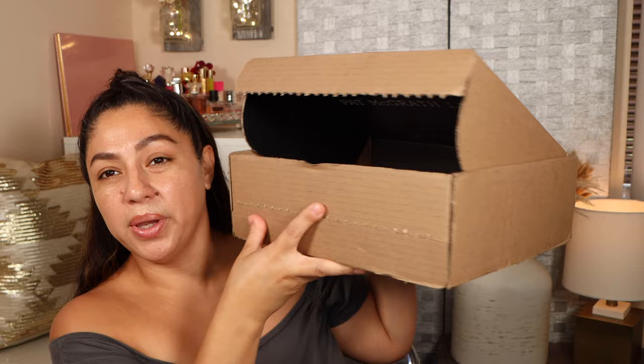Hey guys, what's up? Hope you are having an amazing one today. If you're new to my channel, hi, my name is Jerelle. In today's video we are going to be trying, reviewing, and doing swatches of all of the products that I ordered from Pat McGrath. Let me just show you the box — here we have the box that it came in, my husband already threw away all of the wrappers.